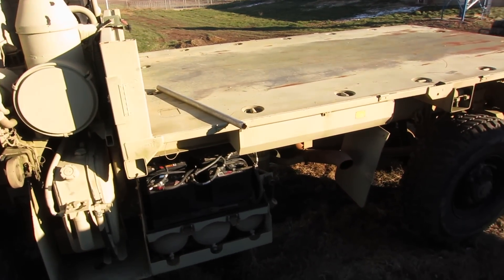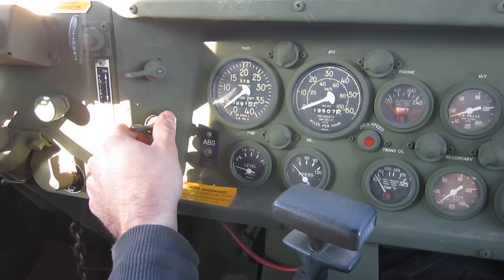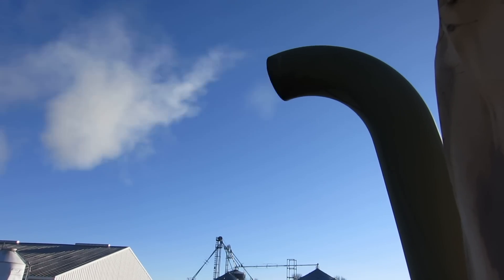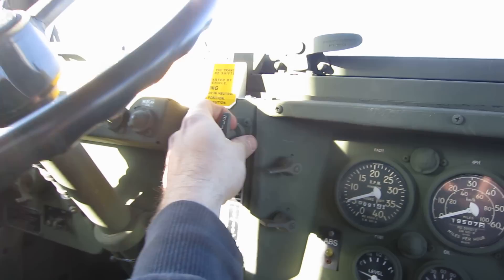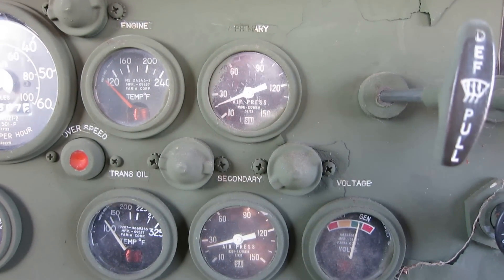Thought I'd make another video. I've jump-started the M1078 here. I'm using one of the good trucks — this was a 926 or whatever. I ran it yesterday, so it shouldn't be too bad. This thing runs like a champ in the cold. Still warming up a little bit, just filling air right now. A little smoky.